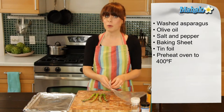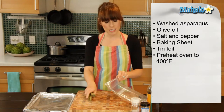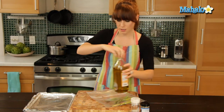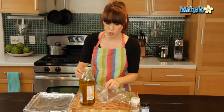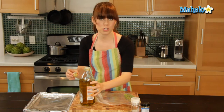So we're going to start by putting the asparagus in our Ziploc bag. And behind us, our oven has been preheating at 400 degrees, so it's going to be ready to go as soon as we are. We just want this olive oil to coat the asparagus — we don't want it to totally drown in it or get soggy. We just want a little bit.